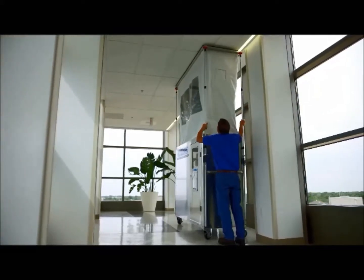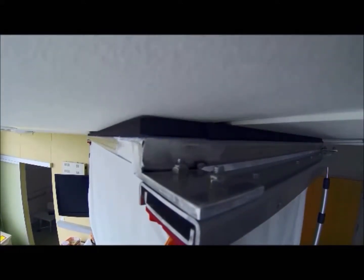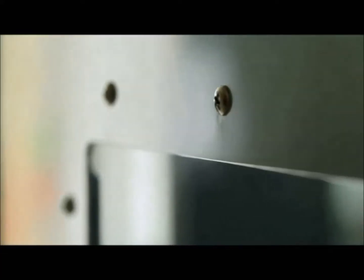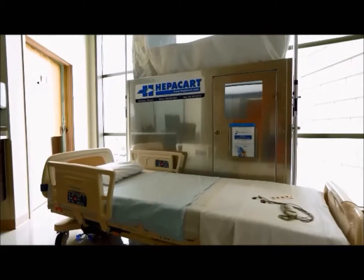We have a flame-retardant bellows that raises up to the top, there's a foam seal around the top, and it's spring-loaded so when you push it up against the ceiling it gives the cart some extra support up there but it does not damage the ceiling. The first ones we sold were in 2006 and they're still just as durable and usable as the day they left the factory.